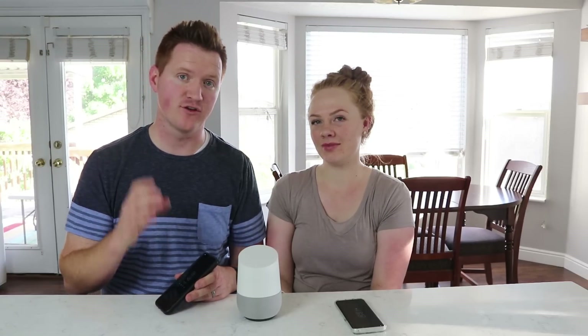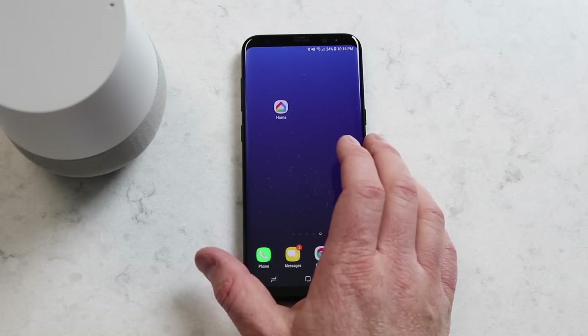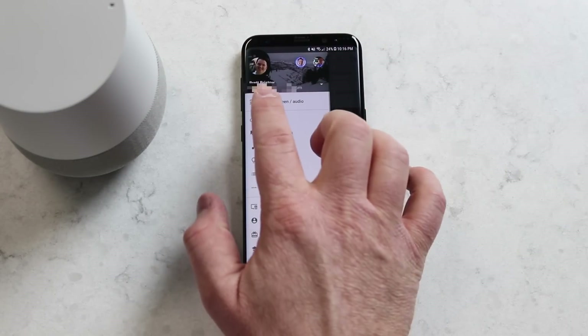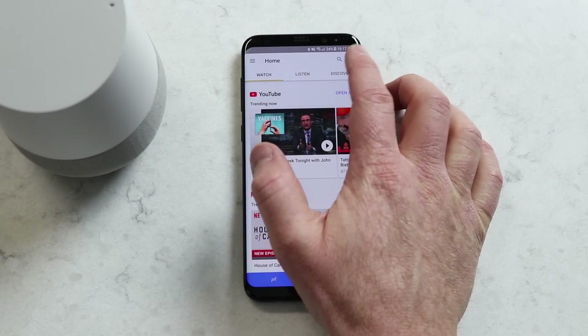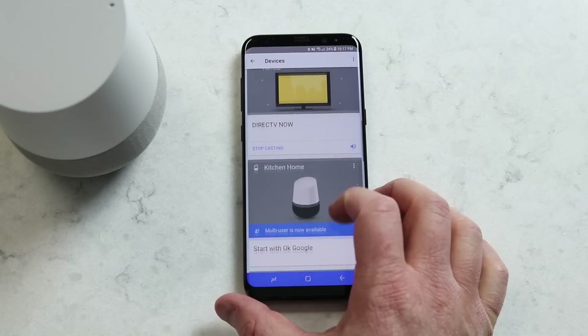To get set up, you first need to have your phones connected to the same Wi-Fi network as your Google Home. You need the Google Home app downloaded, as well as a Gmail account on each device. The first step to using multi-users is to go into the Google Home application on the first device, make sure you have the correct Gmail account added, and then go to the Devices tab in the top right-hand corner and then go to the Google Home.